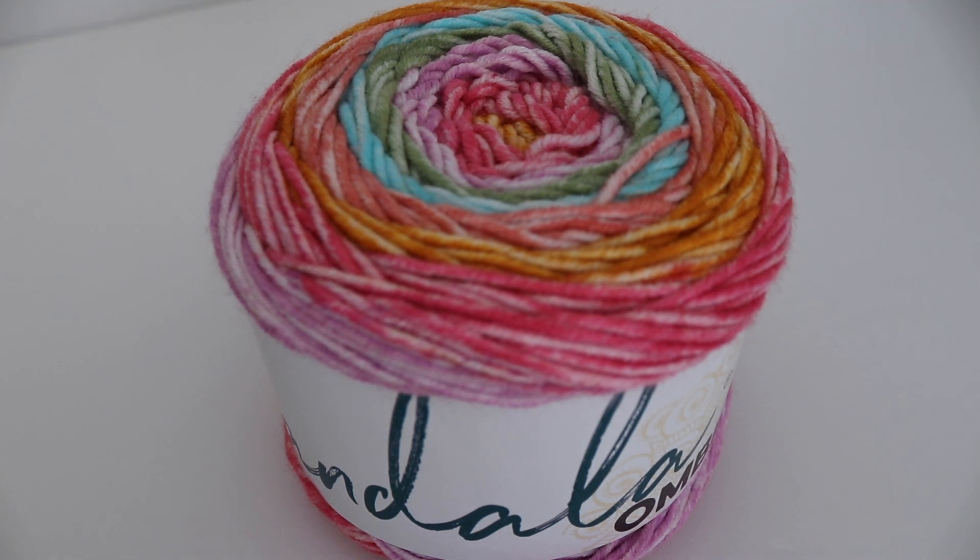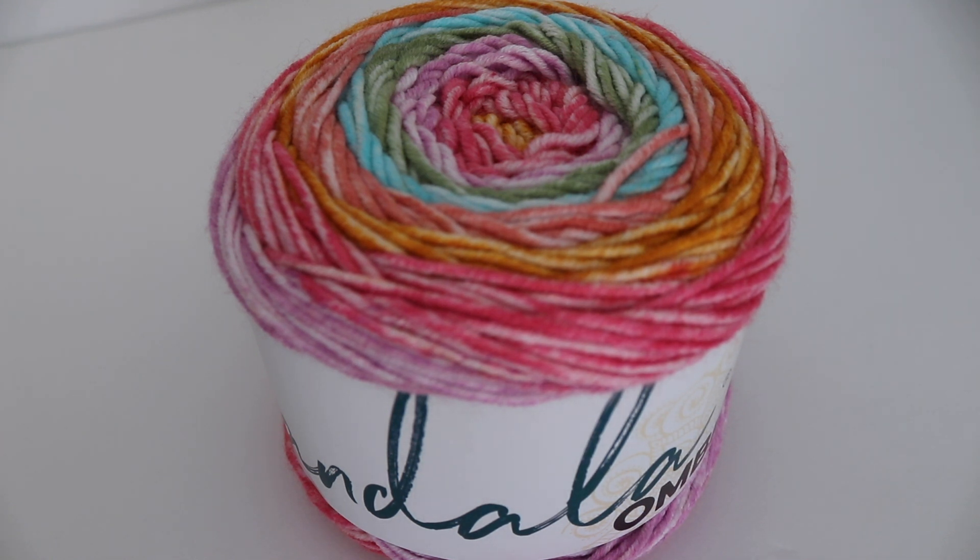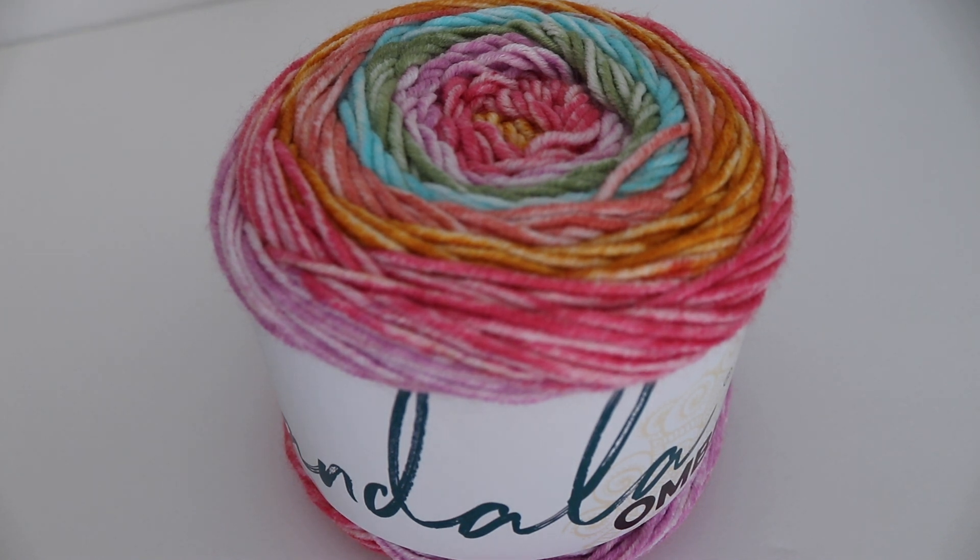So this has been my video on 15 crochet tools you need to get started as a beginner crocheter. I hope you enjoyed these different tools — if there are any other tools I might have forgotten, please leave a comment below. I'll leave all the links below in case you're interested in checking out any of the tools. Again, my name is Amanda from amandacrochets.com. Please like, comment, and subscribe to see all future videos. Thanks everyone and be safe. Bye!